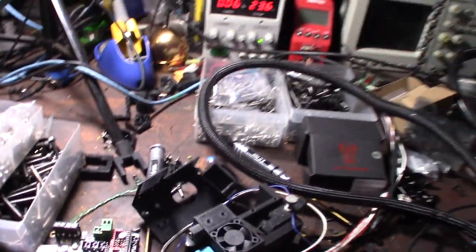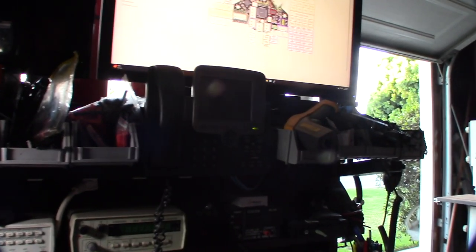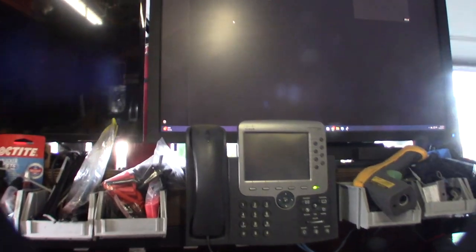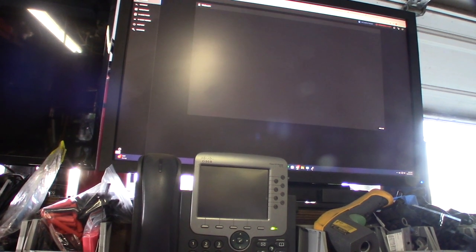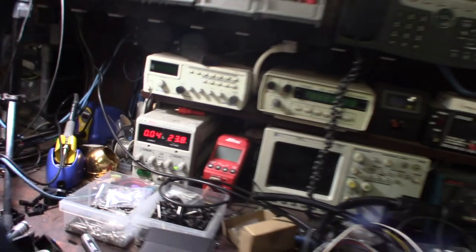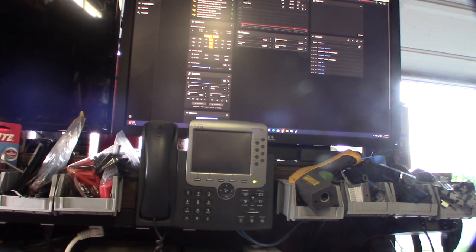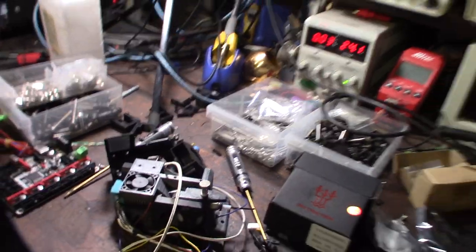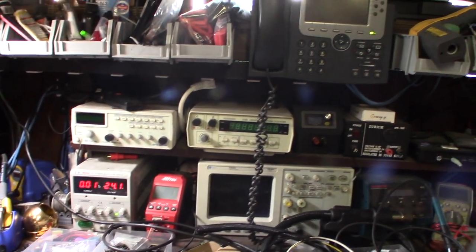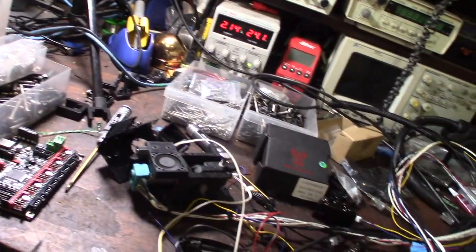Let's turn this on and see what happens. Getting power — most likely have to do a firmware restart. Let's try that again — firmware restart. I forgot to turn the power on! Firmware restart again. Okay, let's turn the fan on — this should be the layer cooling fan. Now the fan is on. Let's move the extruder and heat it up — I'll bring it to 210°C.